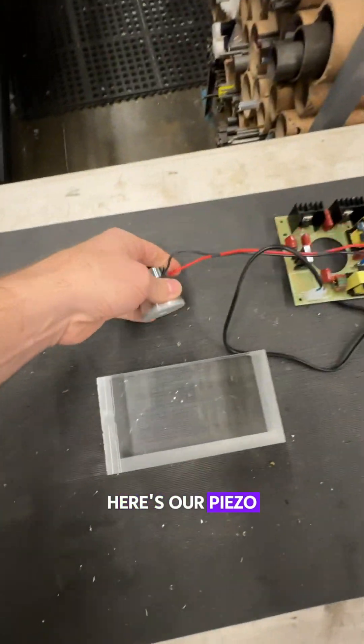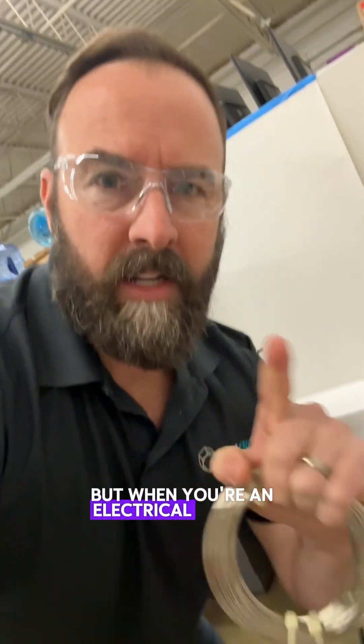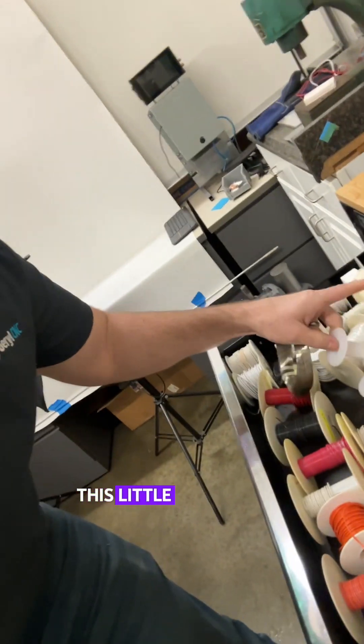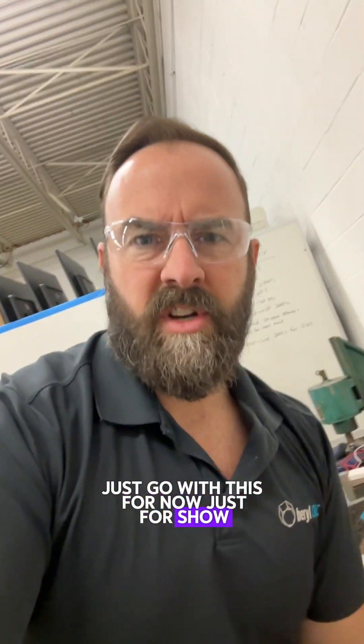Here's our piezo. There's a meme out there about hoarding old junk, and I get it — you should not hoard stuff, but when you're an electrical engineer and you have an R&D firm, you have to hoard some stuff. This little spool right here is perfect, and I threw out an entire box of this type of stuff. Now I can't find another empty one. I'll just go with this for now, just for show.